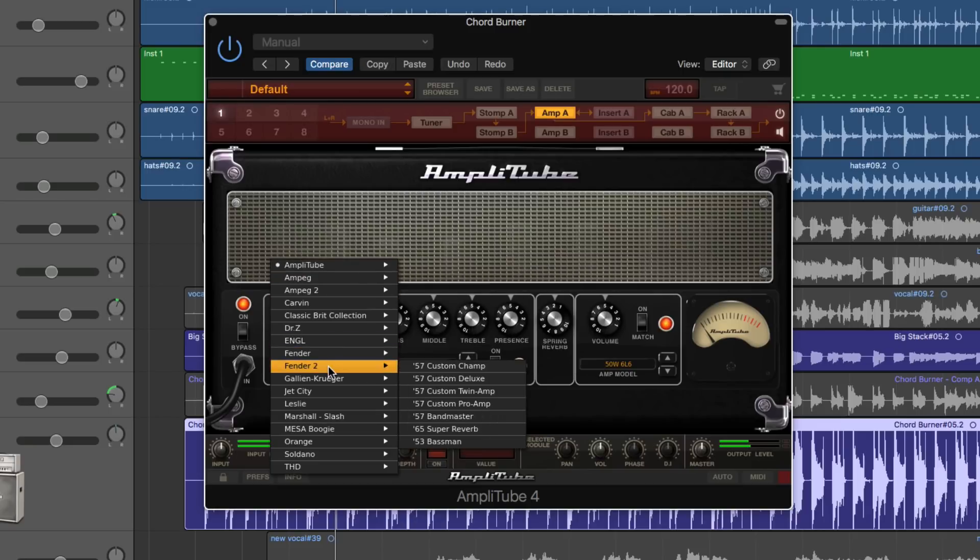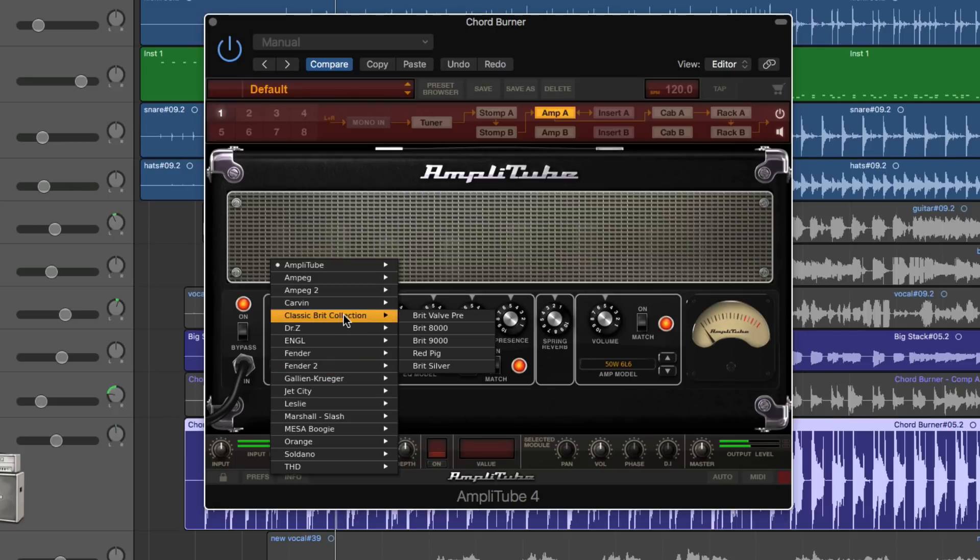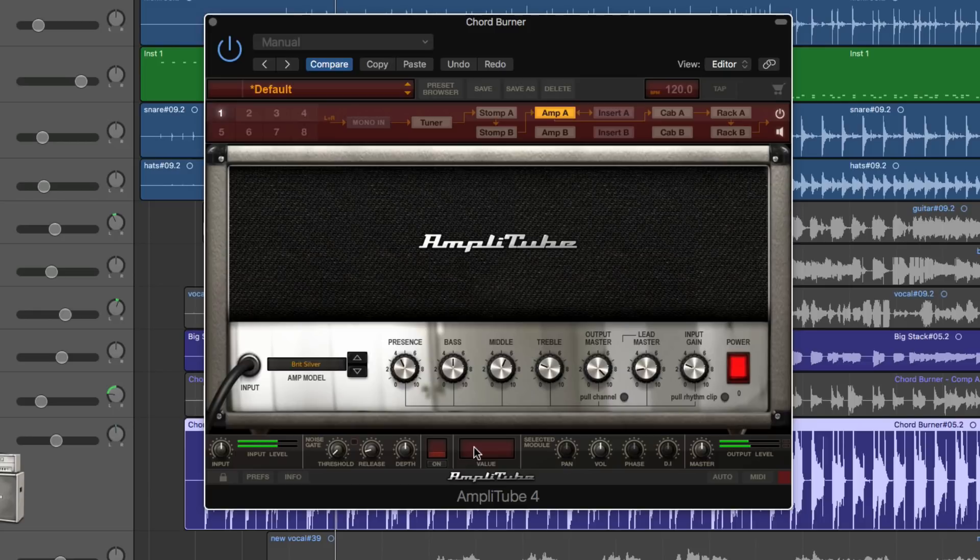Let's load up this Britsilver amp. There it is — I've loaded this raw amp into the default configuration, which is a single amp configuration with a single cab. Now I'll tweak the amp — I'll set the input gains fairly high. I'll set it like that. Let's say that's a scooped-out sound. I've made a scooped high-gain sound. Now I right-click anywhere on the background of the amp — not on any of the control pots, right-click on the background.